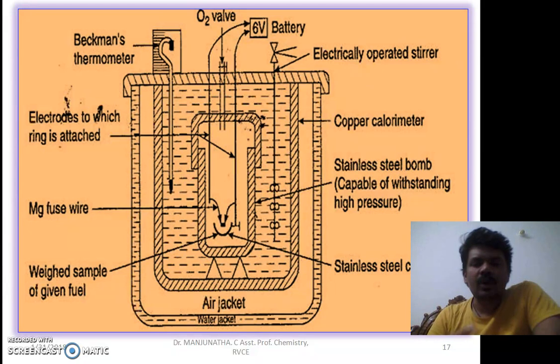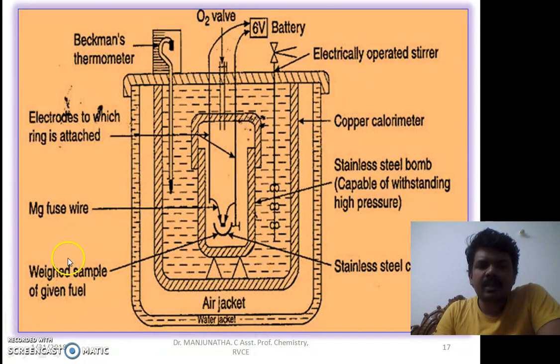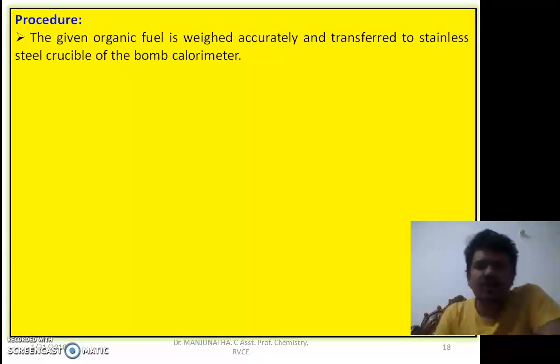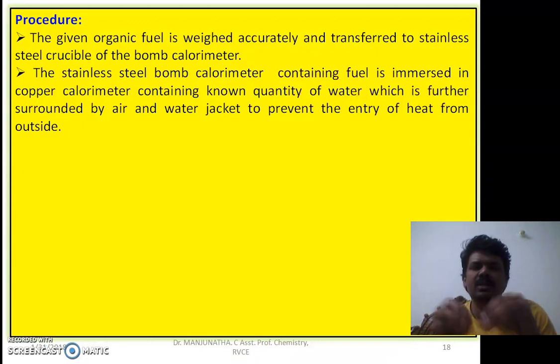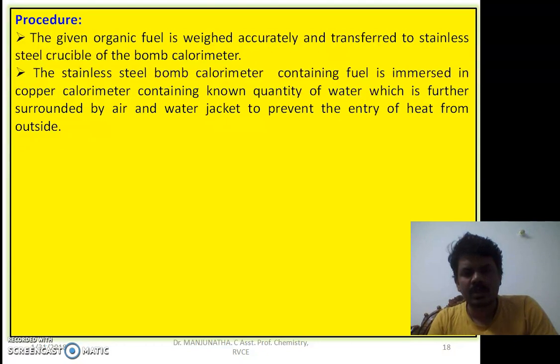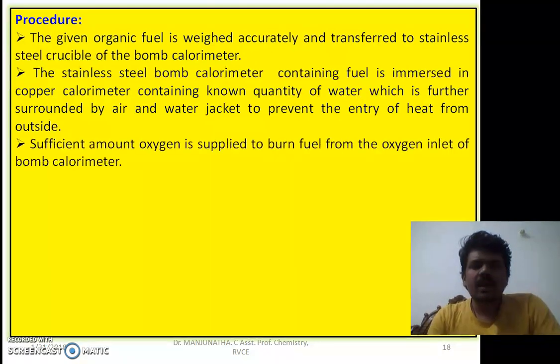Let us look at the procedure. The first step is weighing the sample. The given organic fuel is weighed accurately and transferred to the stainless steel crucible of the bomb calorimeter. The bomb containing this fuel is then immersed in a copper calorimeter containing a known quantity of water, which is further surrounded by air and water jackets to prevent the entry of heat from outside. A sufficient amount of oxygen is maintained inside to ensure complete combustion.